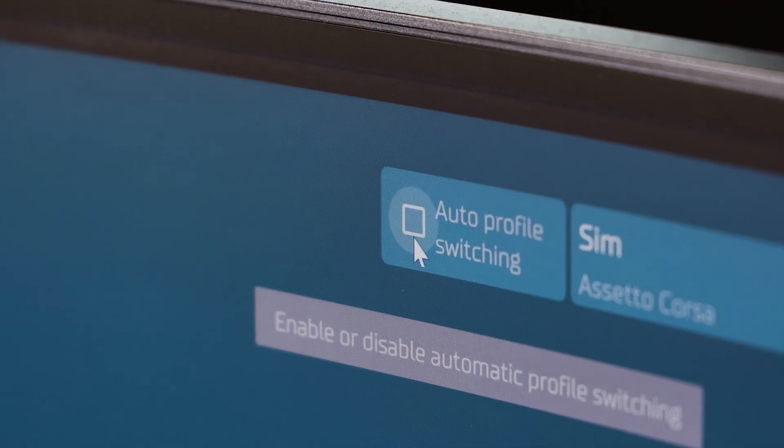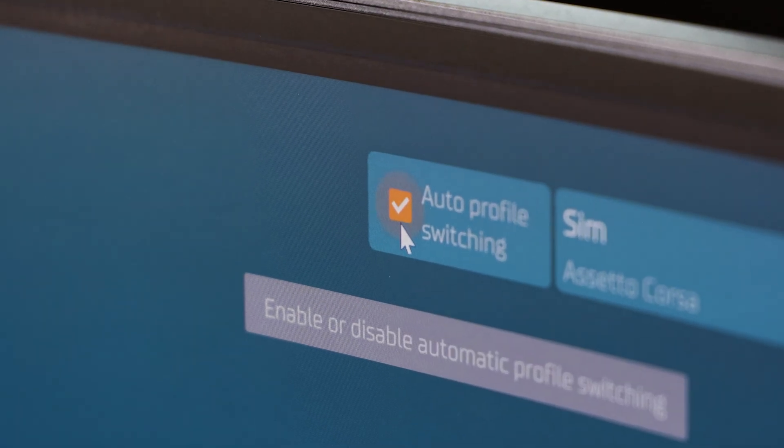Having one profile for all devices produces too many different profile combinations, making it really difficult to handle. So it's now maybe a bit more work to switch profiles for every device, but we implemented automatic profile switching to handle use cases where you want a separate profile for all your devices for every car and so on.